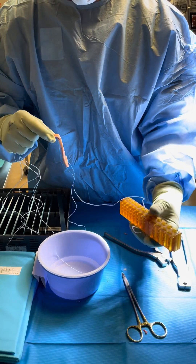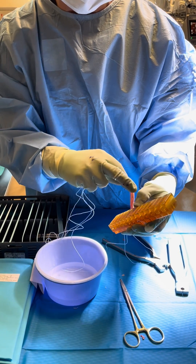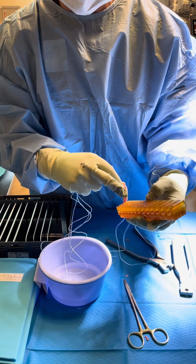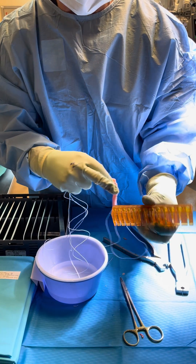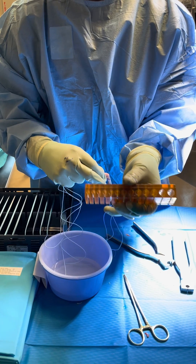This is how we determine the diameter of the graft here. This has got sizes from 6 millimeters all the way up to 12 millimeters. Typically we aim for about a 10 millimeter graft, and you can see we pull the graft through these little tunnels here, allowing us to approximate the size.